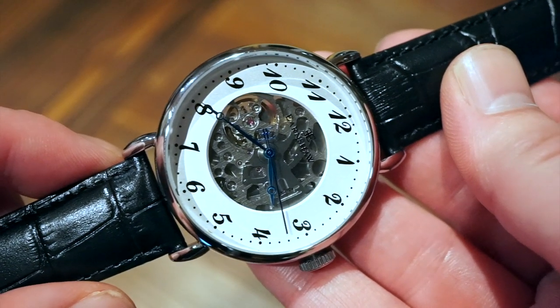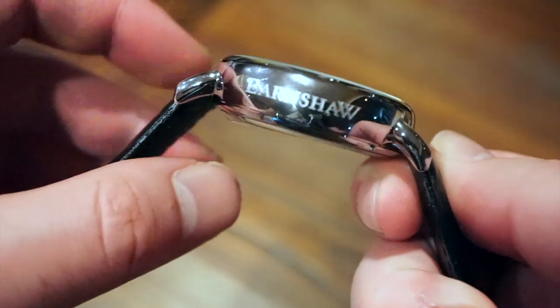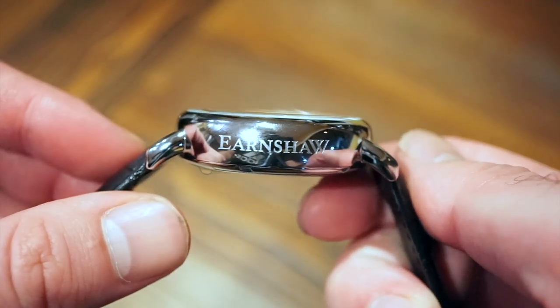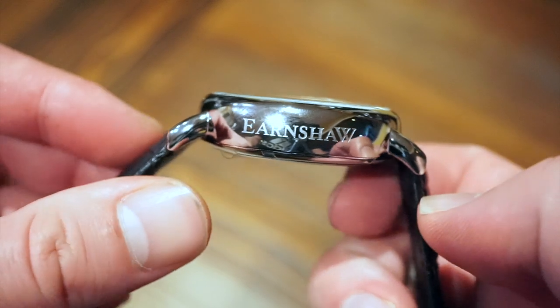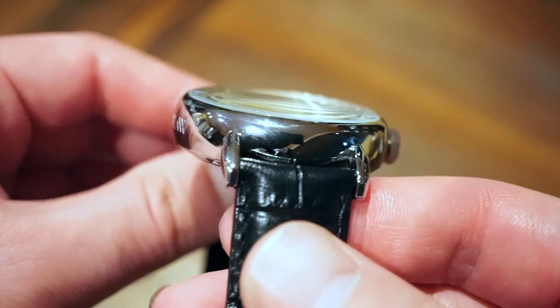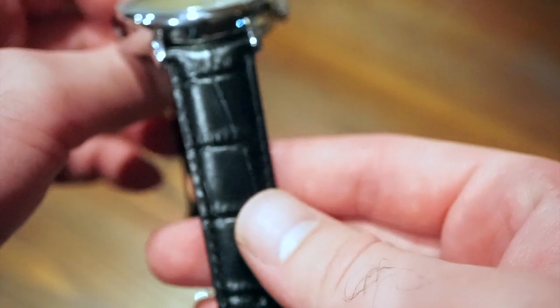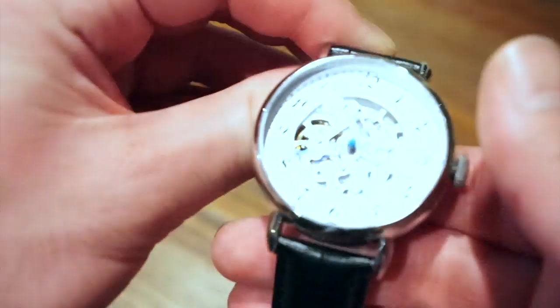Case diameter is 42 millimeters on this circular stainless steel case. In terms of thickness, we are looking at 13.5 millimeters. Most of their watches lately have had this engraving on the side with the Earnshaw logo. In terms of lug width, we get 20 millimeters between the lugs, and the strap tapers down to 18.